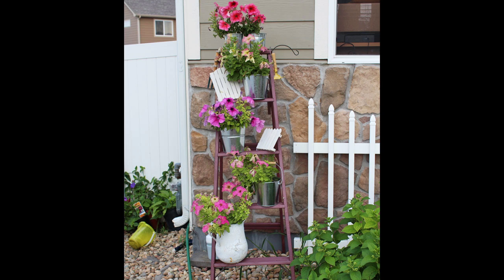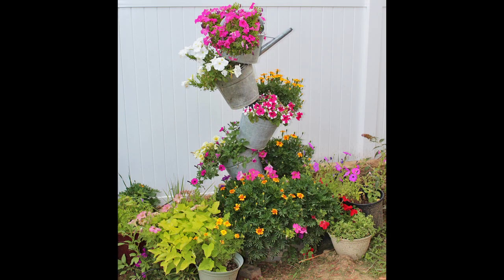Next is my watering can garden. I am a collector of all things galvanized — I would buy every single galvanized thing at Hobby Lobby and Walmart. I made this galvanized watering can planter out of my galvanized buckets and watering can. I drilled a hole through the center of each of them. It's a big galvanized wash tub on the bottom, drilled a hole through all of them with a big stake. Then the handle of the watering can rests on top of the stake.